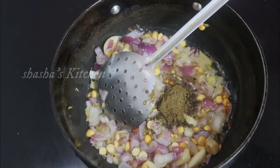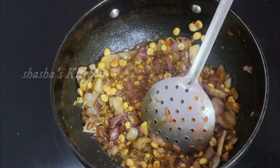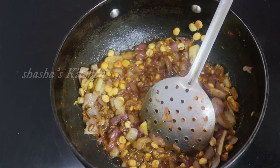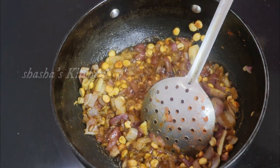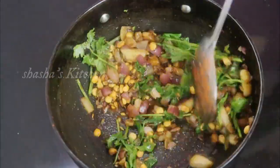Add 1 teaspoon of garam masala. For this preparation, use 2 teaspoons of garam masala, then 1 teaspoon of garam masala, and 5 cups of garam masala.